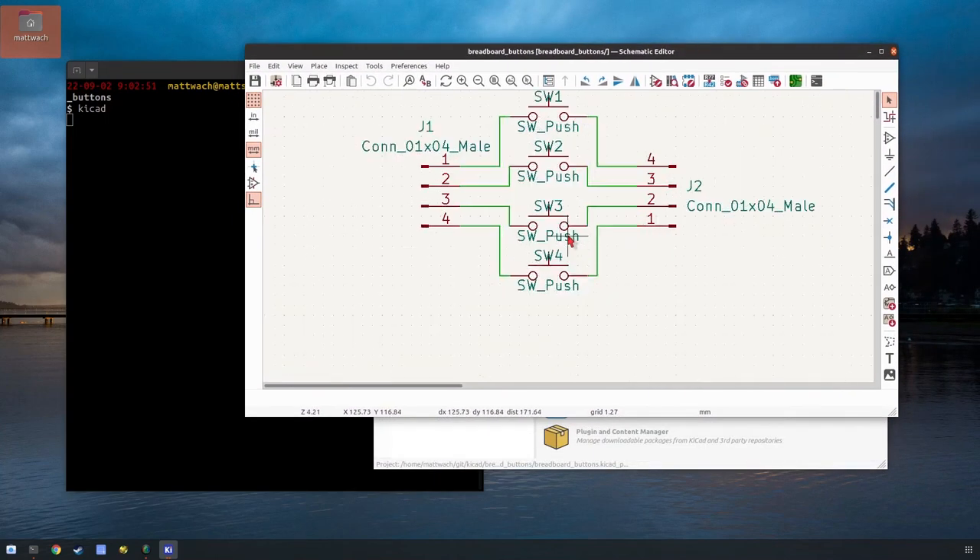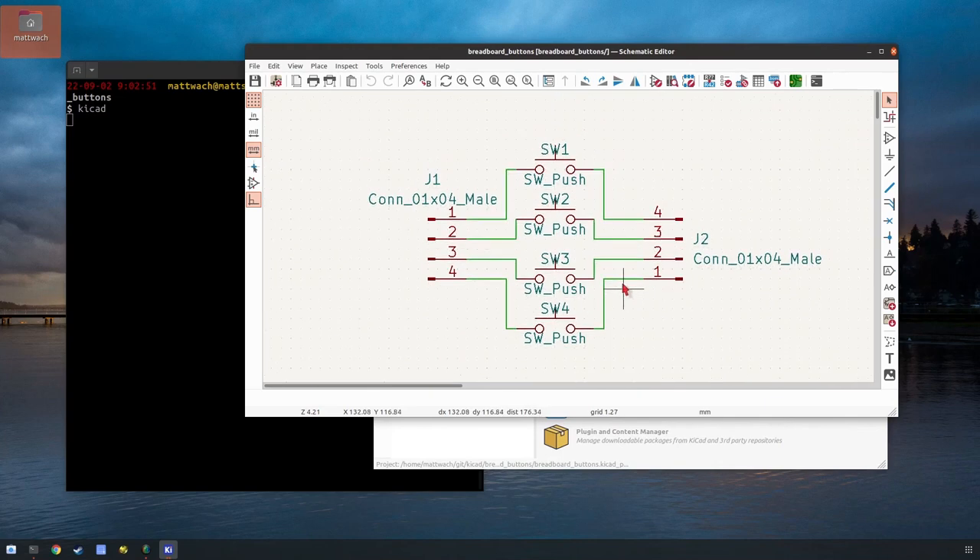The editor you use is not so important because you can always export the same Gerber files in the end. Here is the design for that switch I showed — pretty simple. You have four input pins, four output pins, and four switches. No ground connections or anything like that. Pretty straightforward.